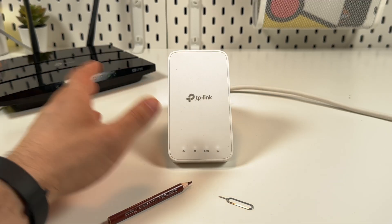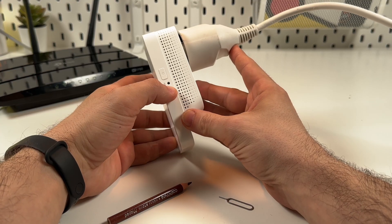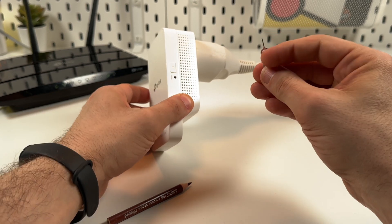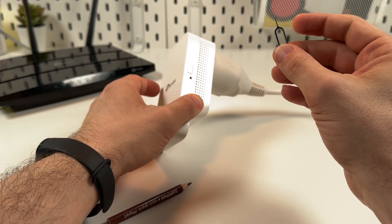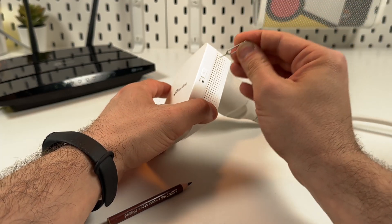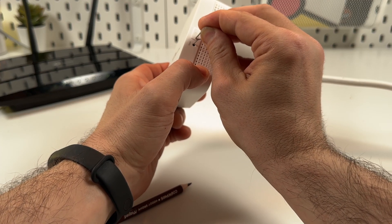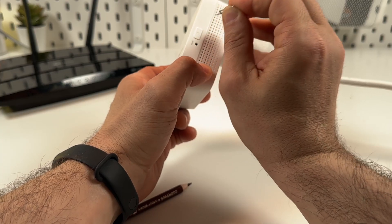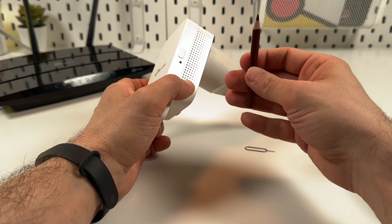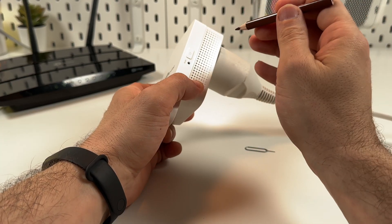The first method is the hardware method. Just locate the hole on the right side of the extender and take a sharp, pointed tool. I have the SIM ejector tool, but it may be too thin because you need to aim very carefully and precisely to press the button — if you miss, the sharp tip sinks deeper and could cause damage. You can use a thicker object, for example a pencil. Just make sure the pencil can reach the bottom and press it until you hear a click.